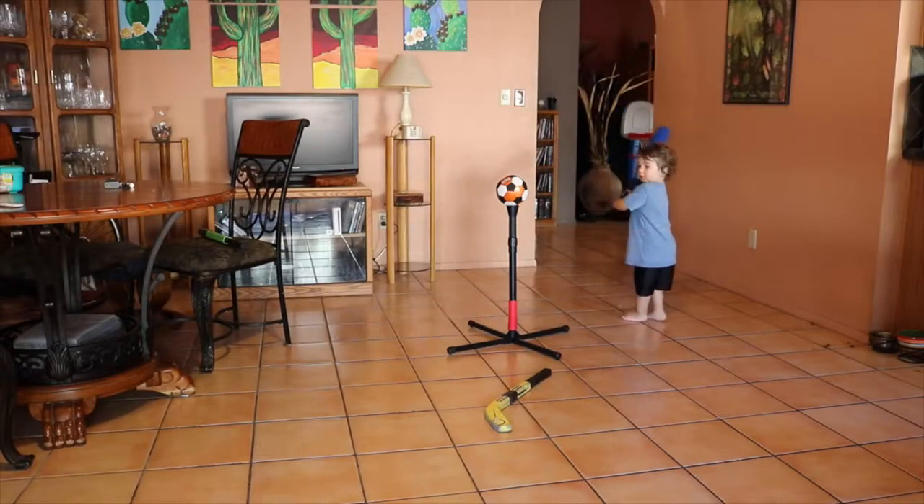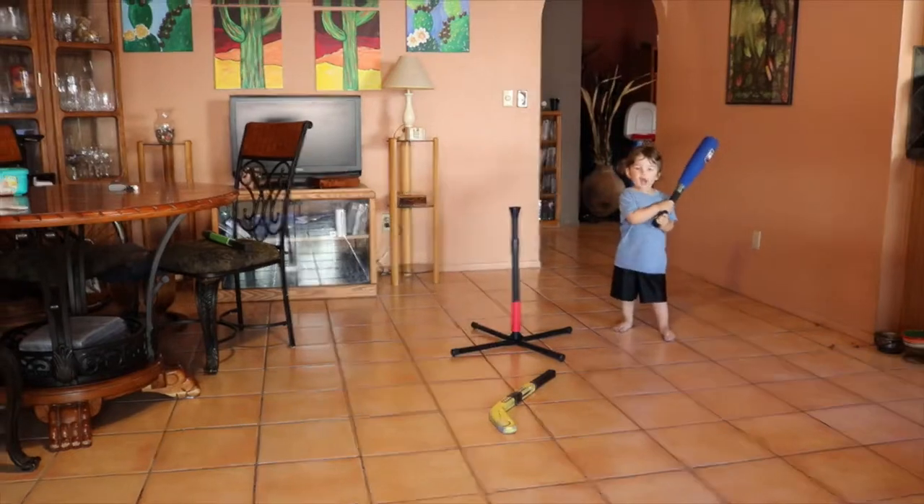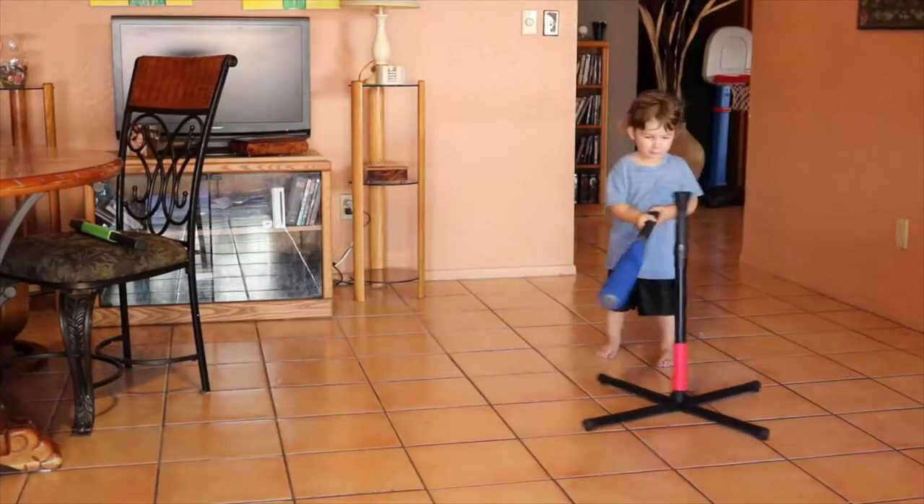It was super inexpensive — I think we paid like $10 for it — and it's awesome. He can set the balls on it himself. It's super flexible so you can't break it, and it's lightweight.